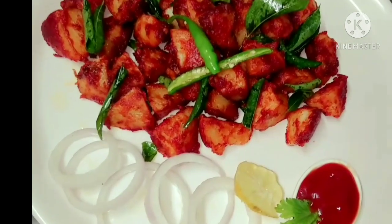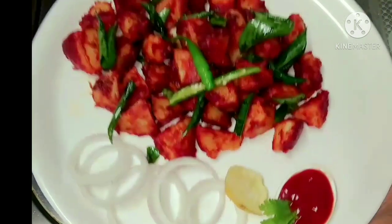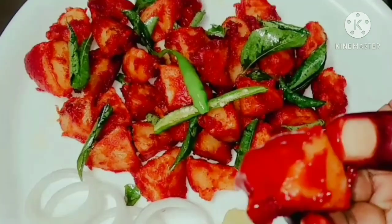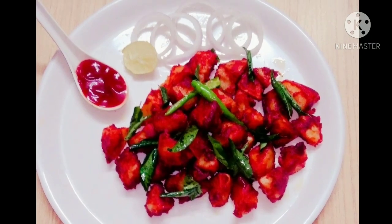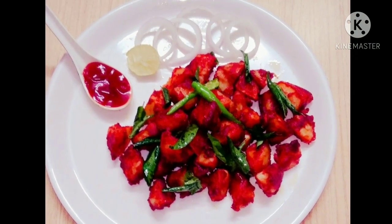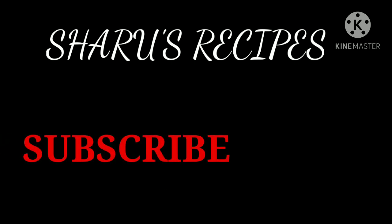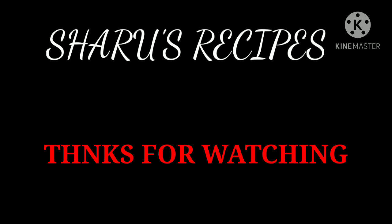Now our yummy potato fry is ready to serve. It's a perfect starter snack — everyone loves this recipe! Have a bite, guys. Do try this recipe and let me know how it turns out. Give your valuable feedback and suggestions in the comment section below. If you like this video, please give a huge thumbs up, hit the subscribe button, click the bell icon, and don't forget to share with your friends and family. Until then, keep watching!